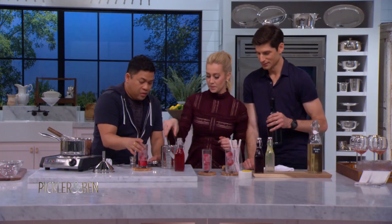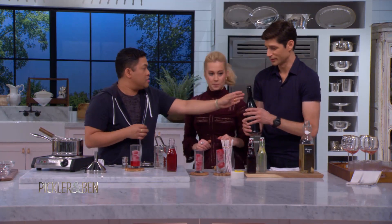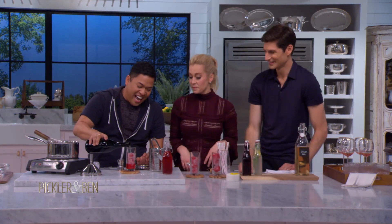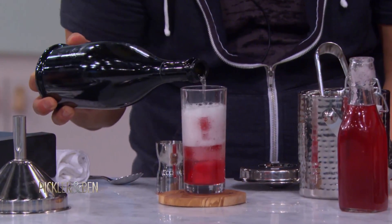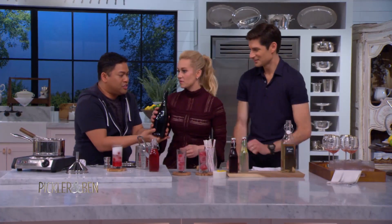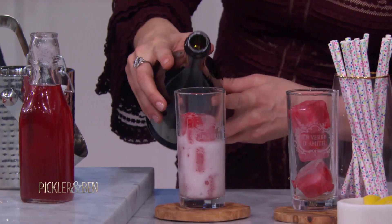It looks a lot more complicated than it is, but it's beautiful - and that's the point. We don't want to overwork ourselves at home parties, we want to have fun too. Even at the last minute, it's totally doable. Now we're gonna add right on top this beautiful sparkling wine - right to the room temperature glass. Ben's already drunk just from opening the bottle!